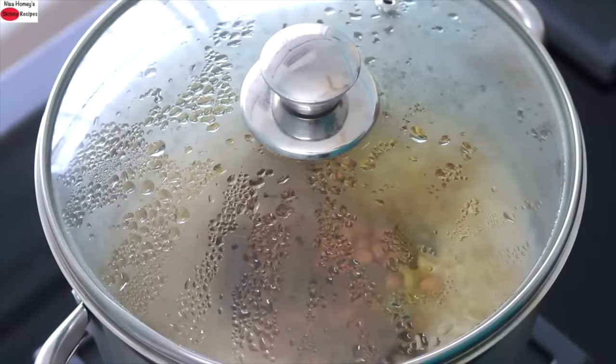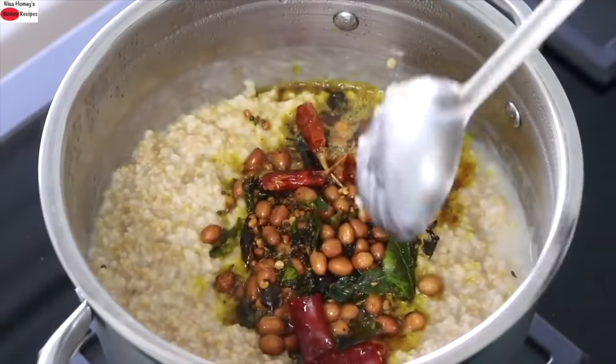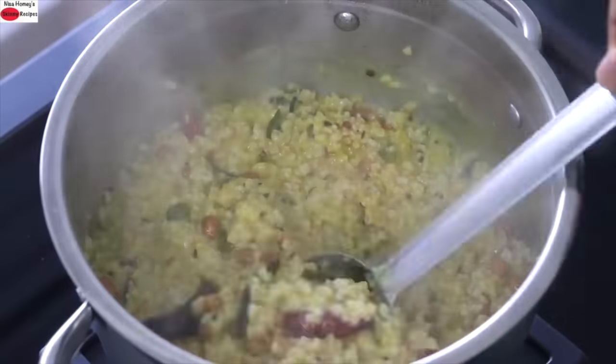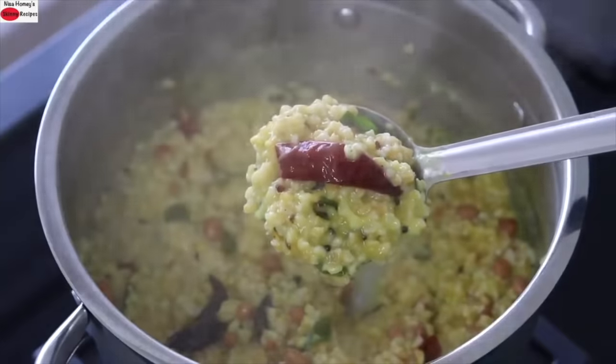You can serve this hot healthy oats porridge with pickle or any side dish of your choice — or even on its own. Open the lid, give it a nice stir. My healthy, mildly spiced oats porridge is ready to serve.